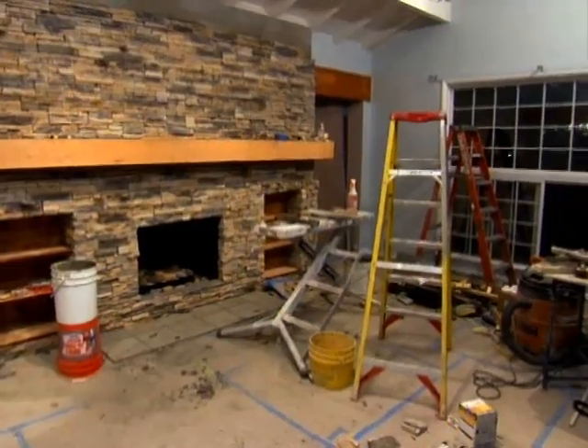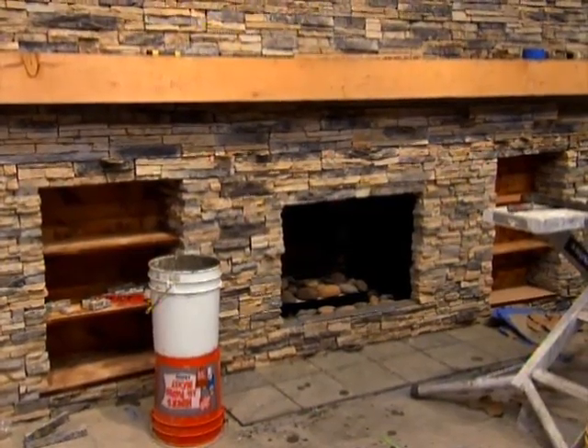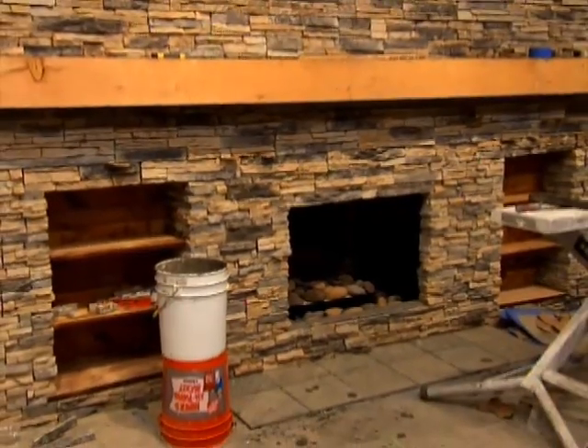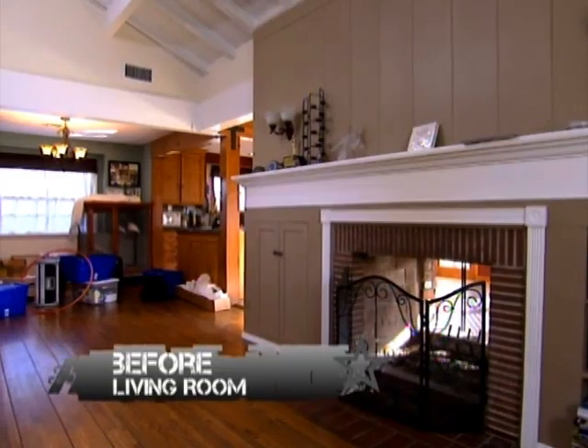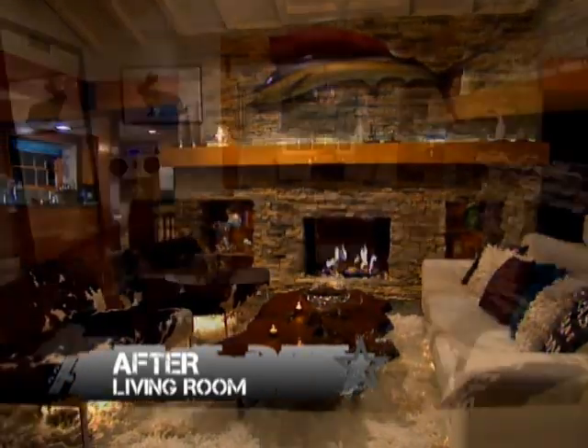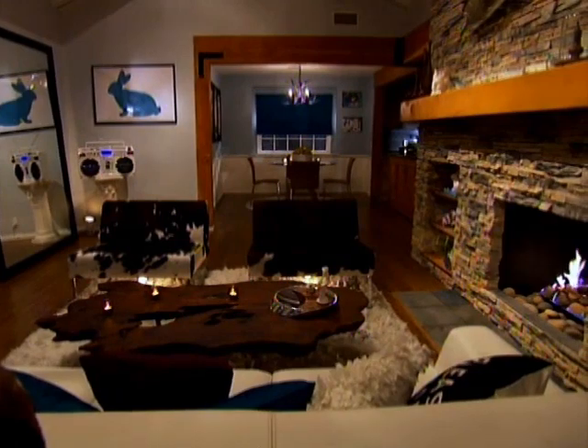Joel came by, saw the spot. Rebuilt all these shelves with all reclaimed wood. You took the cabinets off and everything. I like it so much better. It seems so much bigger in there because by sanding all those beams down and making that whole room one, it flows better — it flows into the kitchen. It's just a great space.